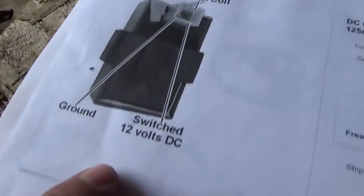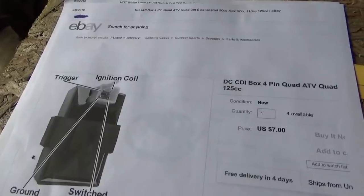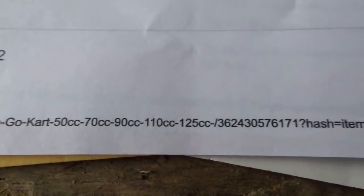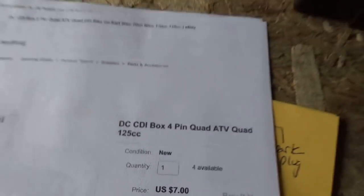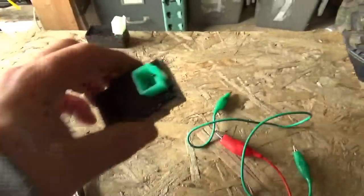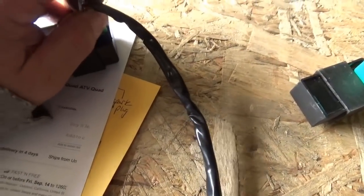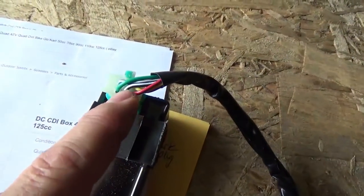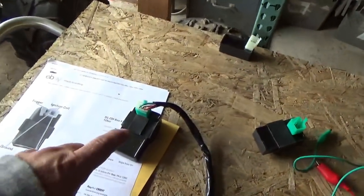I only buy these DC CDIs when I see four pins and they actually show me the wiring diagram on eBay — search 'DC CDI box four pin.' The wiring diagram is the same between this five-pin AC one and this four-pin DC one. The only difference is this DC unit uses the outer four pins, and you'll see there's no pin for the black-and-white on/off wire — that's not hooked up here.